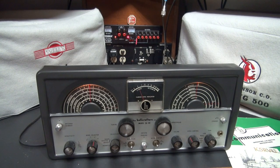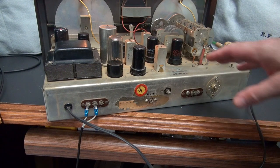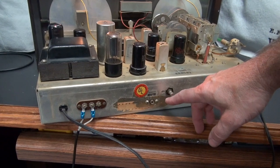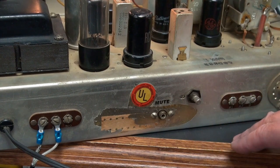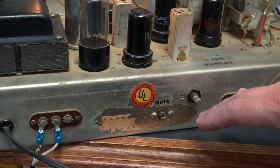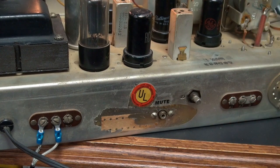Let me flip it around and show you what's required to install the little muting module into these receivers and make them much more compatible in a ham station. To install the module, you do have to perform a slight modification to the chassis. You have to drill a hole right down here by your meter zero pot and add an RCA jack — that is for the muting input. Luckily, this receiver already had the RCA jack installed, so I didn't have to do that.